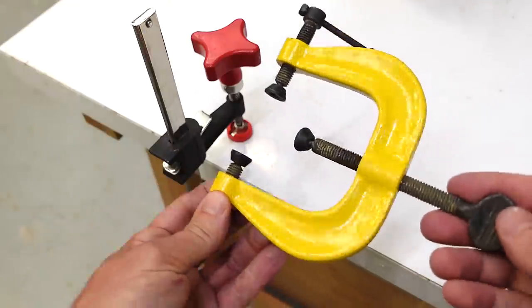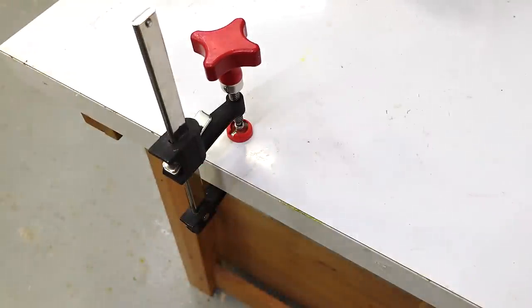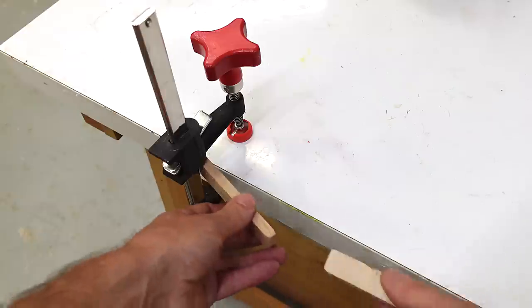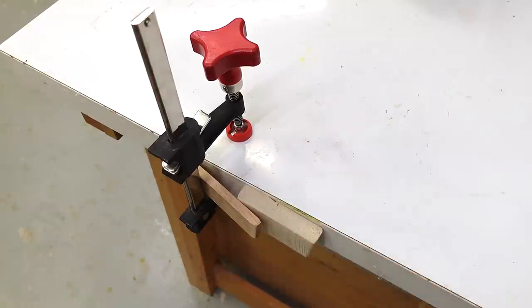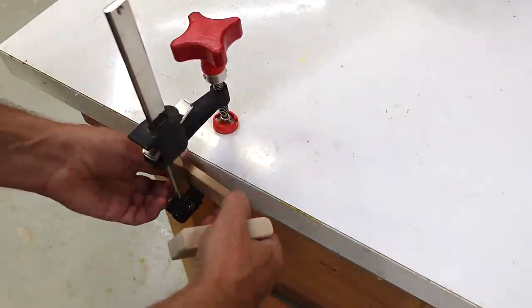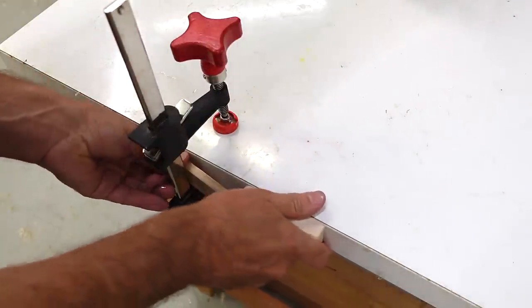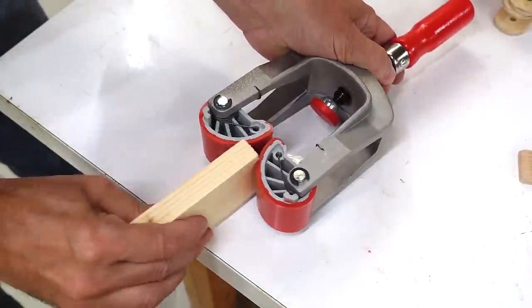I bought myself this odd edge clamp many years ago but I've never actually used it, because for edge clamping I always just kind of put a wedge behind a bar clamp clamped across the edge, and that's worked well for me. But it's kind of an awkward multi-step process, so I always figured a real edge clamp would be so much more convenient — you can just push it onto the edge and tighten it, or at least that's what I thought.